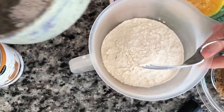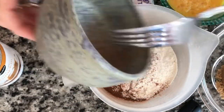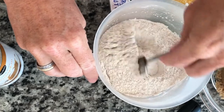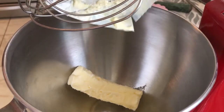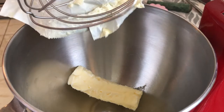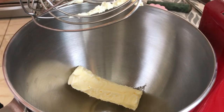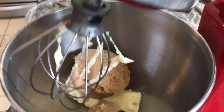Okay, our dry ingredients — we're going to end up sifting those into our wet, so I'm just getting those all incorporated. I've got our half stick of butter in there. Make sure it is softened. Do not melt it, do not use it hard. And our one and a quarter cups of brown sugar. We are going to get this creaming.